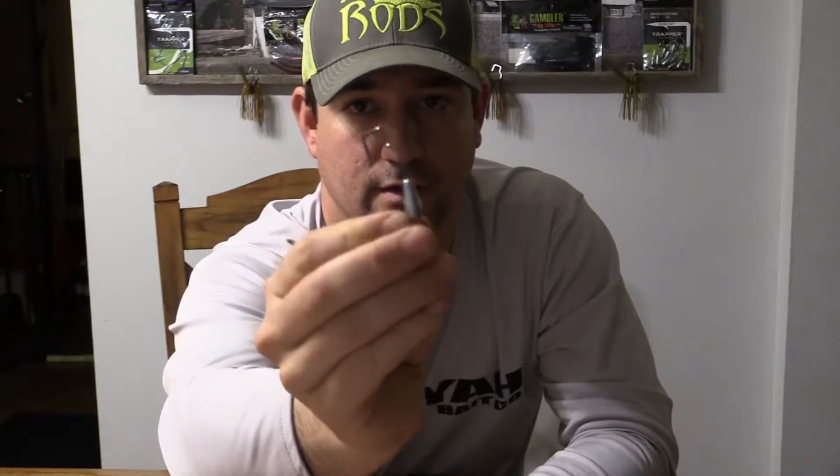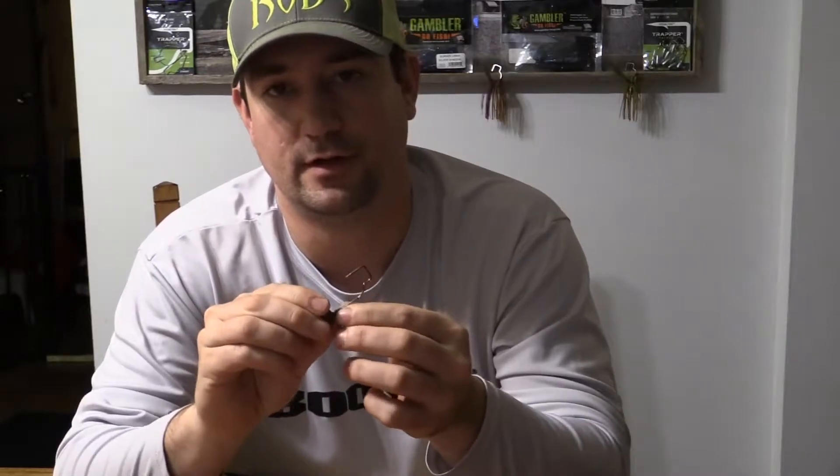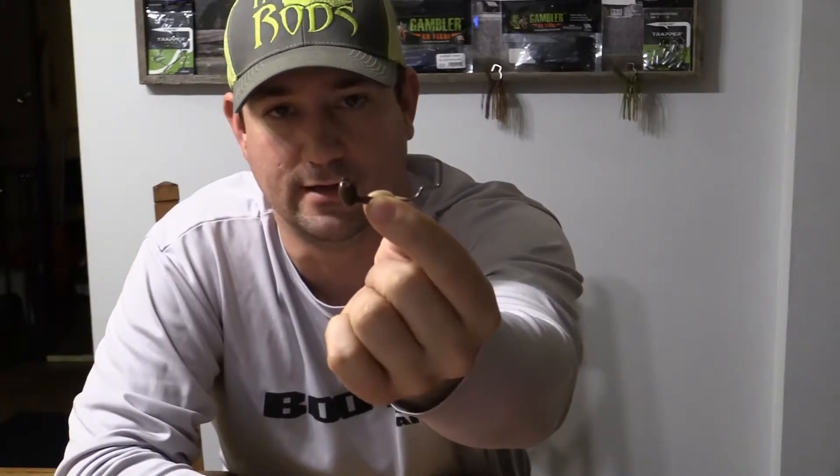Next — I mentioned FishNFX. He's got tube jigs as well. There you go, a standard little tube jig with a Trapper hook. I like to call that small mouth candy. And then he's also got the shaky heads — stand-up head, whatever you want to call it. He's got those babies as well.